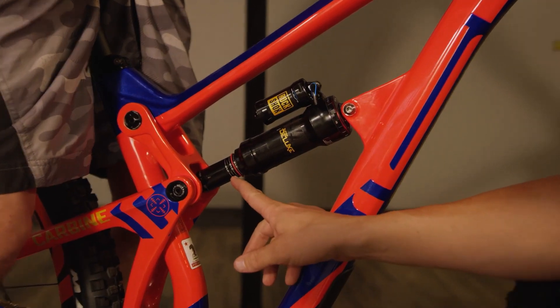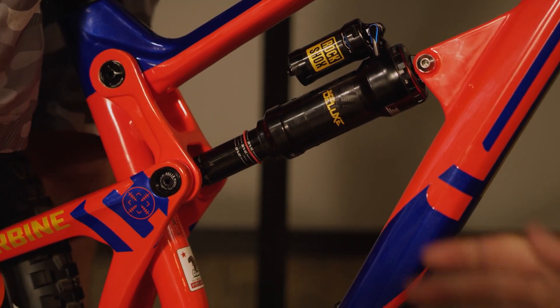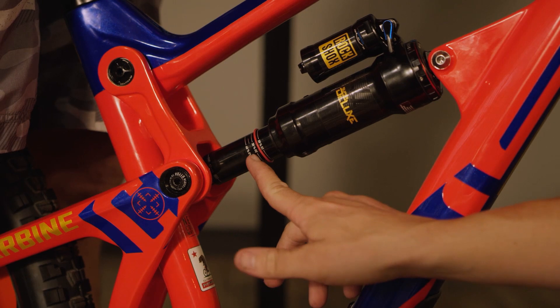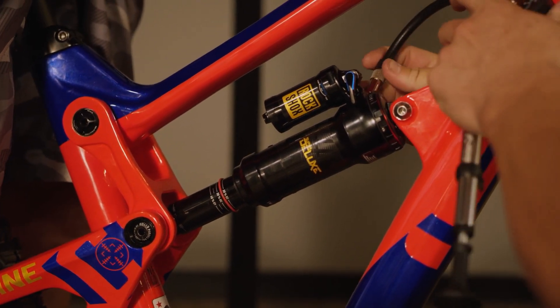We can see we're just over 20% sag, so we need to make some adjustments to get to the recommended 30% sag which you can see right here. To do this we're going to remove some air to start with.